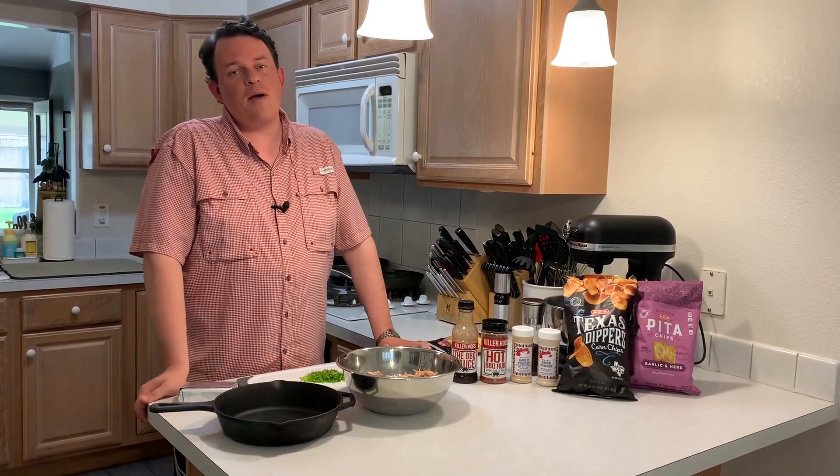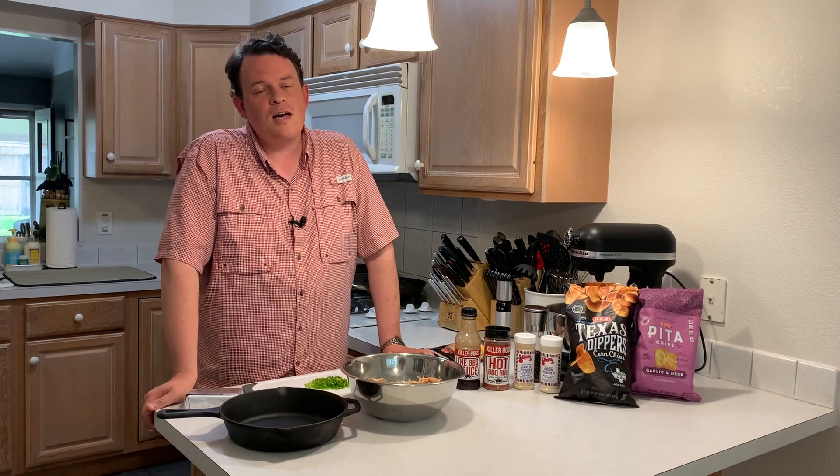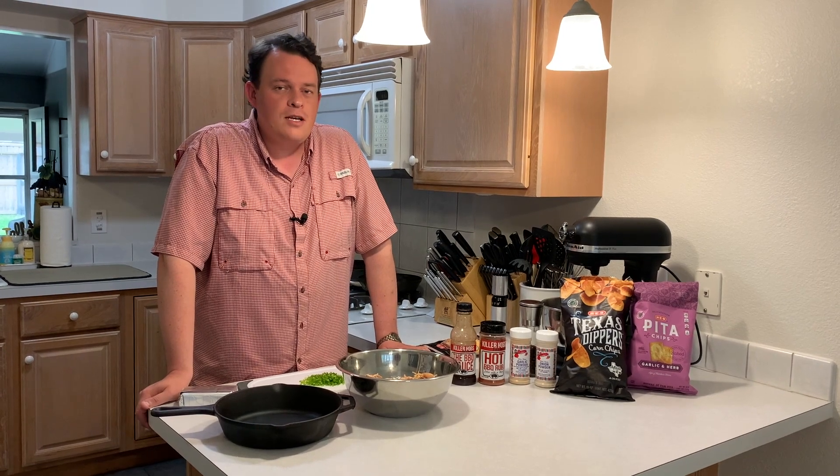But today we're going to do something a little bit different. Summer's coming up, everybody's going to be out grilling, 4th of July, football will be around the corner before we know it. So instead of a buffalo chicken dip, I'm going to do a barbecue chicken dip with a little bit of kick.